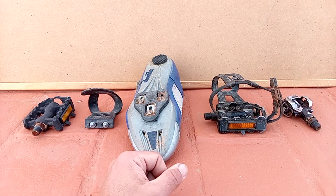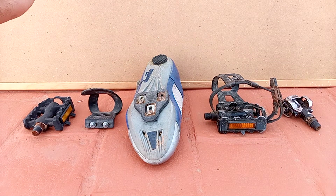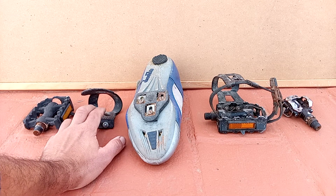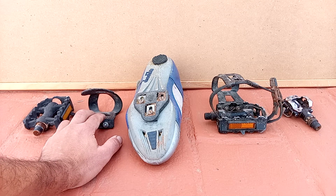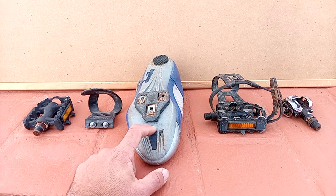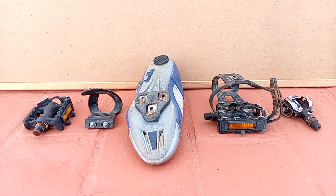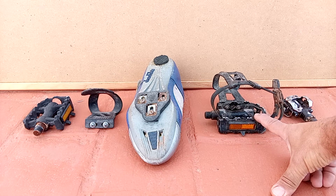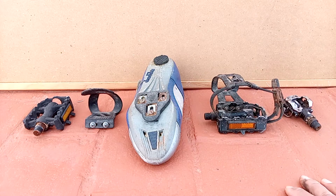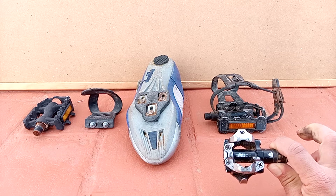So in my order of preference: the least preferred is the flat pedal, second is the flat pedal with the toe cap, next is the road pedal, then the cage — flat pedal with cage and strap — and the most favorite of mine is of course the SPD pedal.